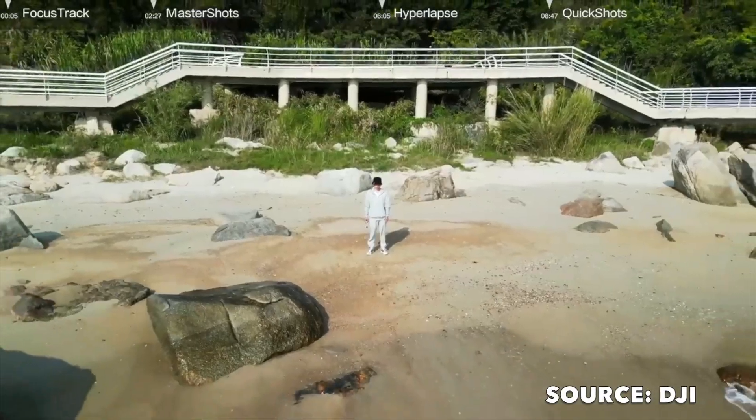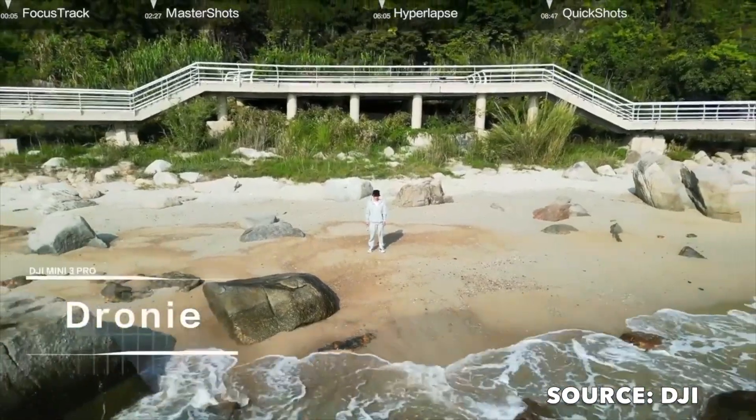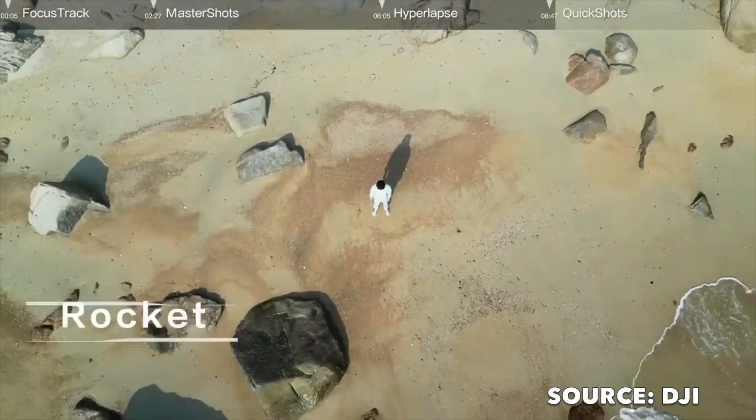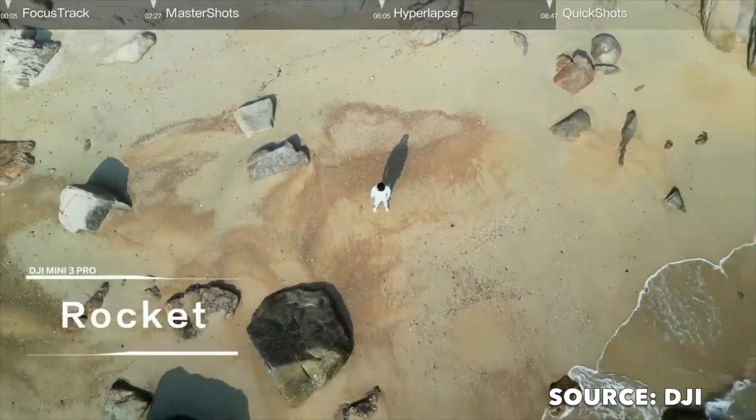Droney mode: the drone will fly backwards at an incline, keeping you in focus but panning out to show you the scenery around you. Rocket mode will keep you in focus as the drone ascends upwards, giving you a wide view of your surroundings.